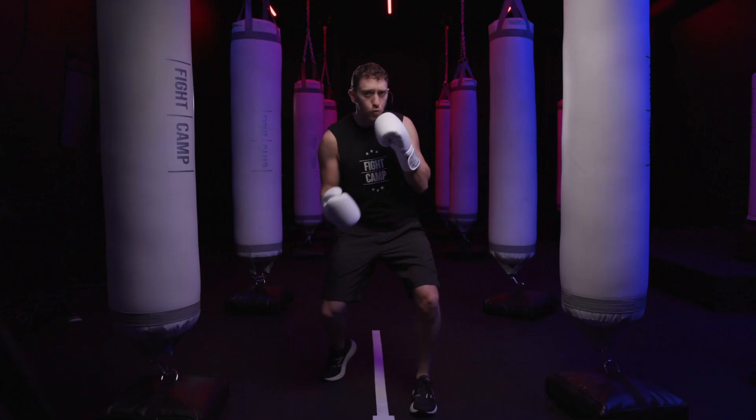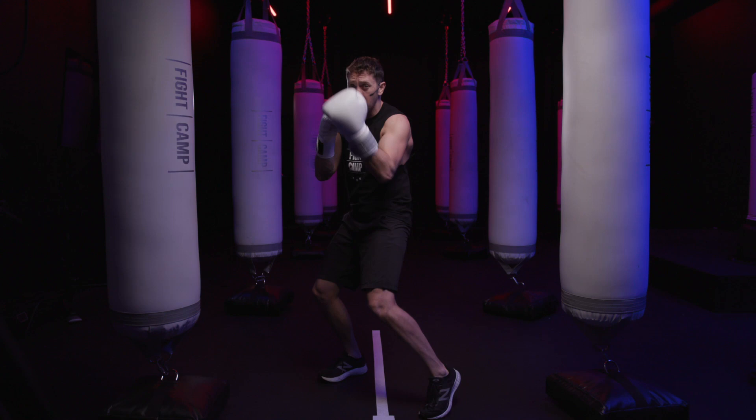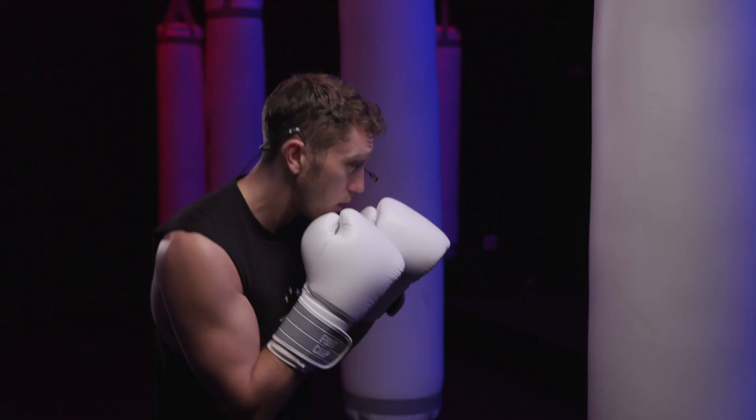Remember, you start from that neutral stance and all the power comes from generating force directly through your hips — not from scooping that uppercut from the floor. So you're in your stance, you sit down, you open that hand up, you drive it up through your hips. To the body, to the head — lead hand to the body, lead hand to the head.